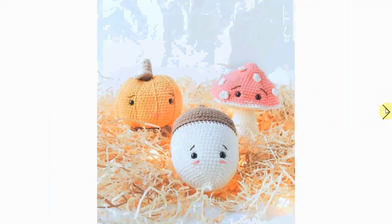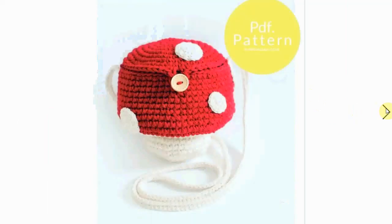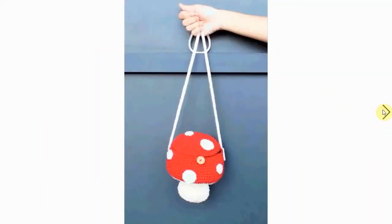Here's another cute kawaii mushroom together with his friends — a pumpkin and an acorn. I think they come as a set of patterns, so you can get three for the price of one. I chose it because I really like this little mushroom fella.